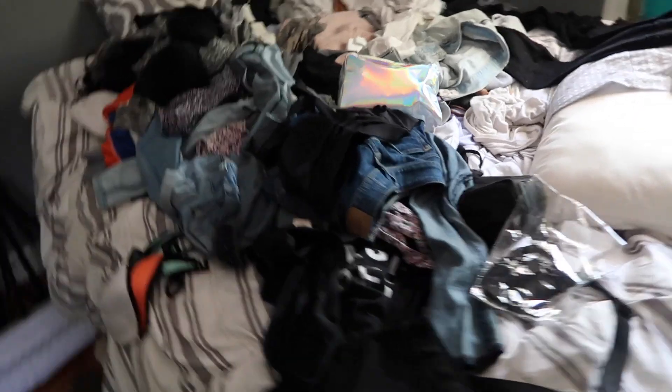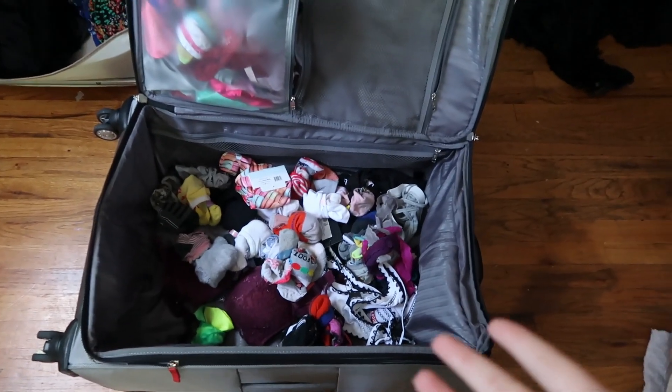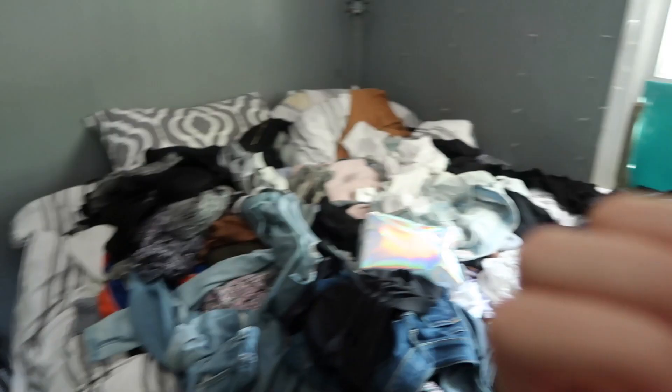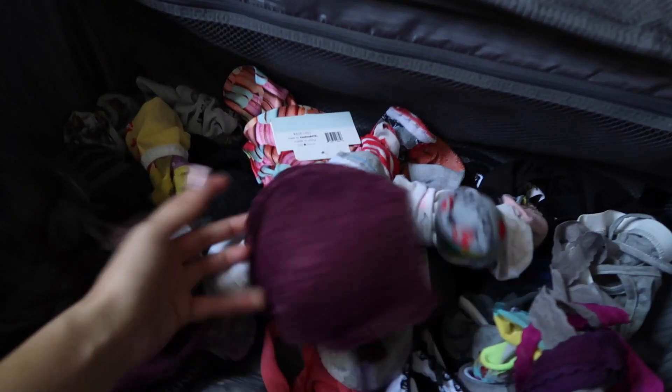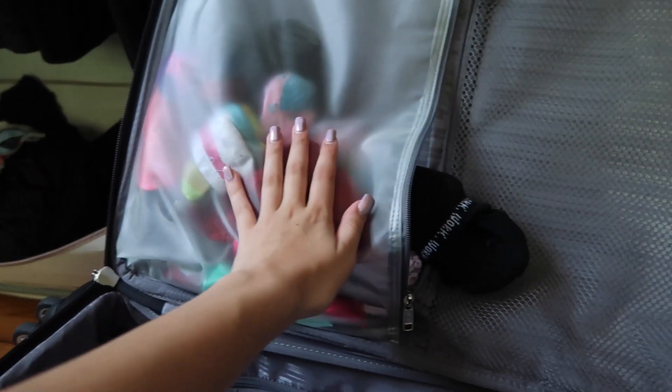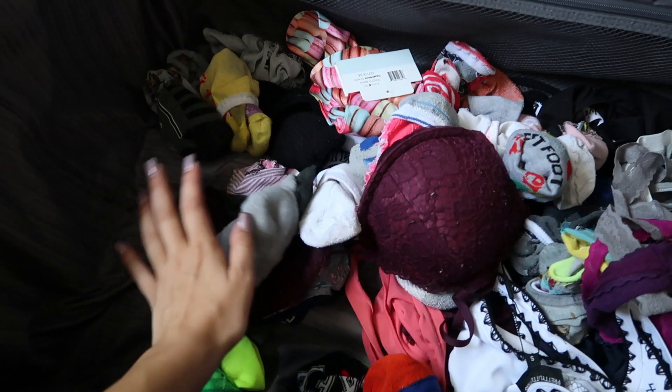The stuff I have here is what I call my necessities — everything I definitely know I'm bringing. I already have a lot of my necessities in here, so now I have to figure out how to fit all this stuff into here. The first thing I'm going to do is put all my socks, underwear, and bras in this top compartment, and use the whole bottom half — which is actually pretty roomy — for just my clothes.